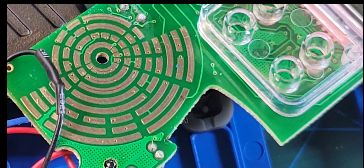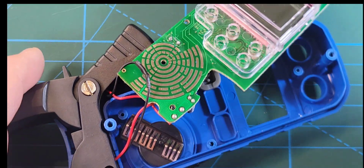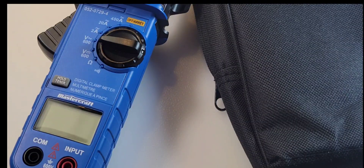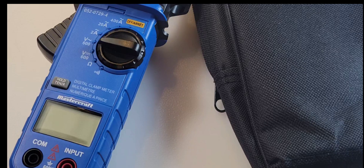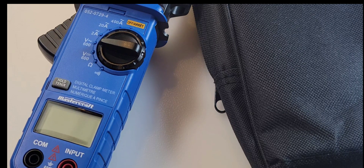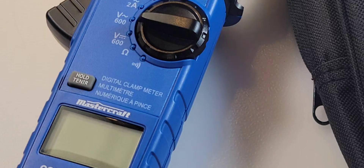Not as bad as I was thinking. Let's get back together and come back with my closing thoughts on the Mastercraft 0520729-4. I'm not fond of this clamp meter by Canadian Tire Mastercraft. It just doesn't do much, does it? Specs are rather lame as lame could be in 2023.